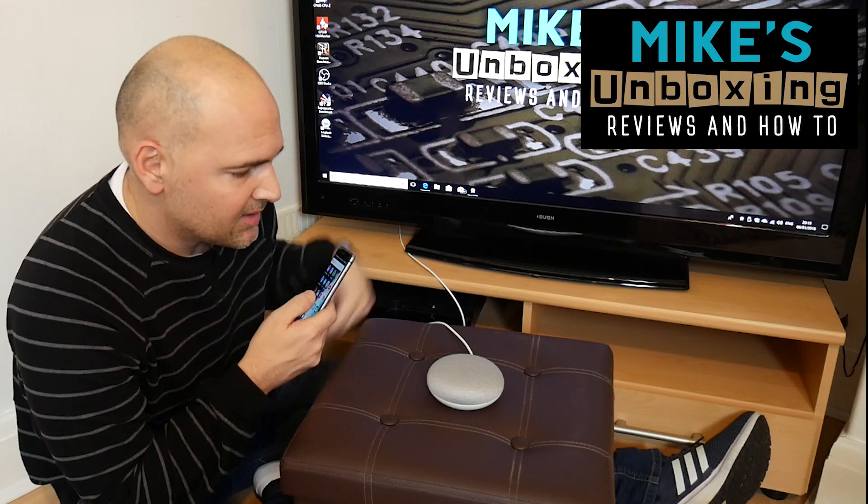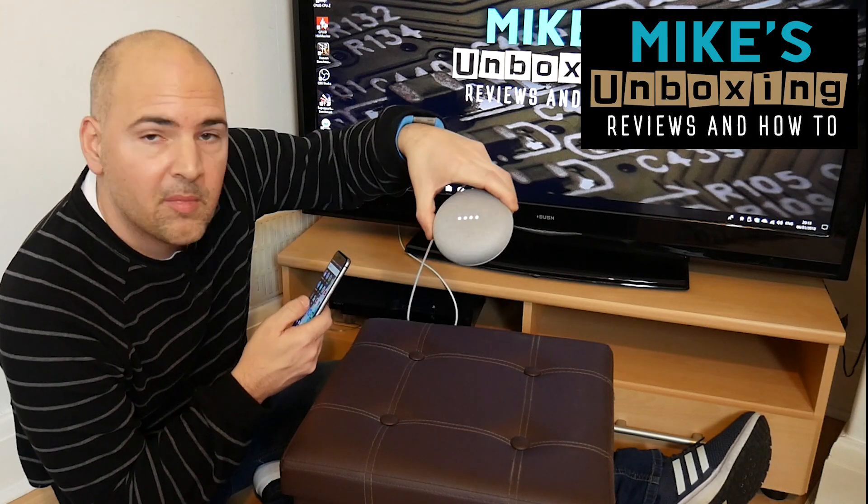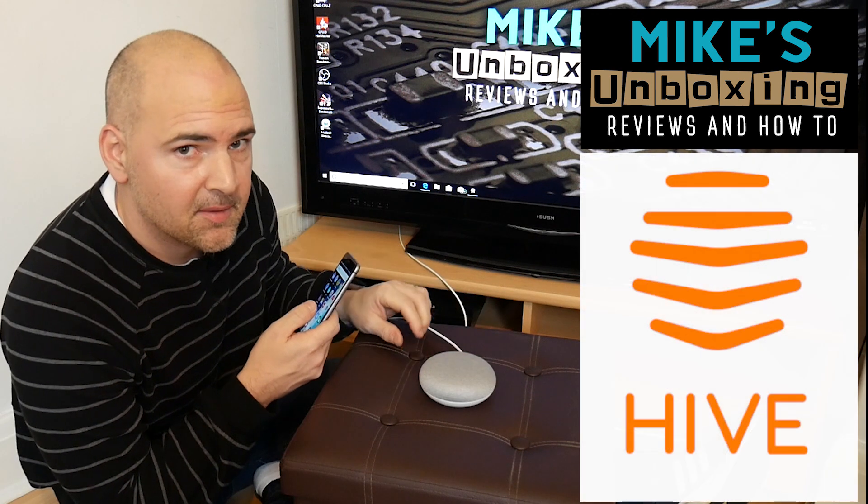Hi, this is Mike from Mike's Unboxing Reviews and How-To, and today we're going to set up the Google Home Mini with the Hive heating system.